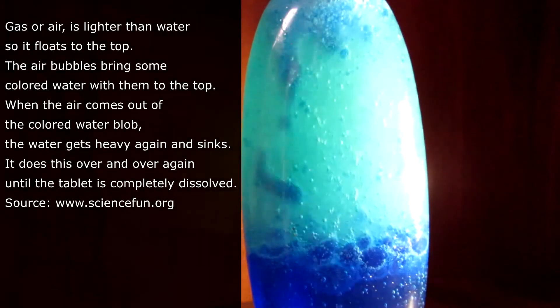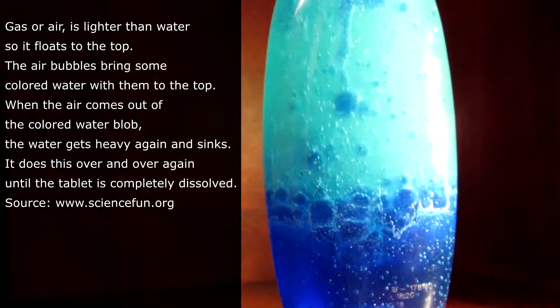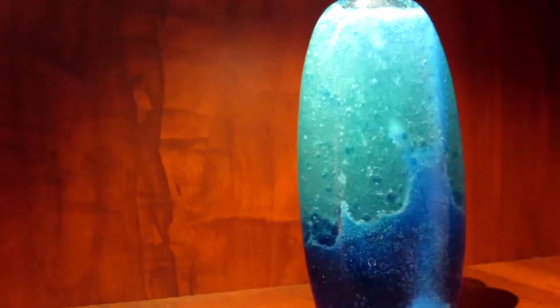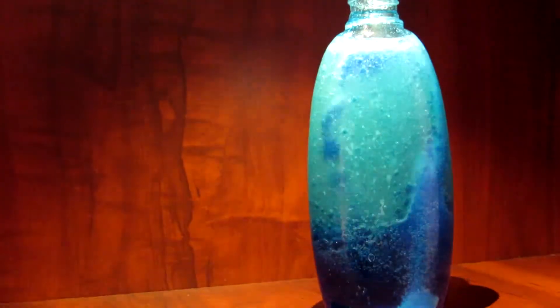When the air comes out of the colored water blob, the water gets heavy again and sinks. It does this over and over again until the tablet is completely dissolved. Before I tried using Alka-Seltzer, I tried baking soda, salt, and aspirin — those three did not work as well as Alka-Seltzer because Alka-Seltzer is a lot more chemically reactive.